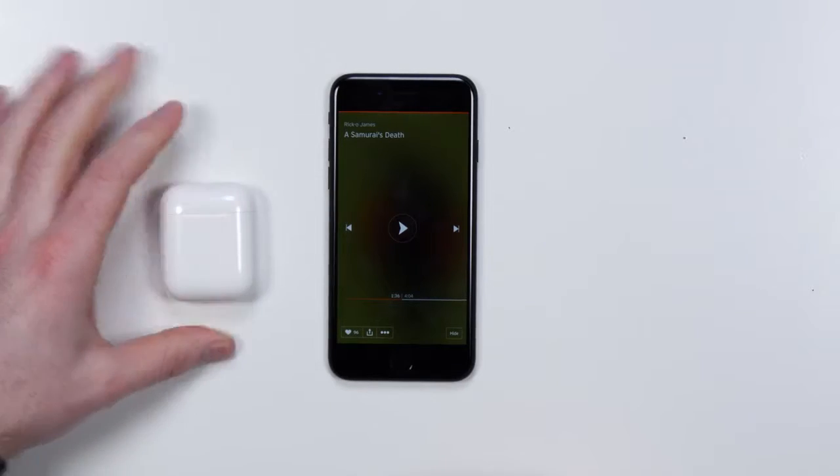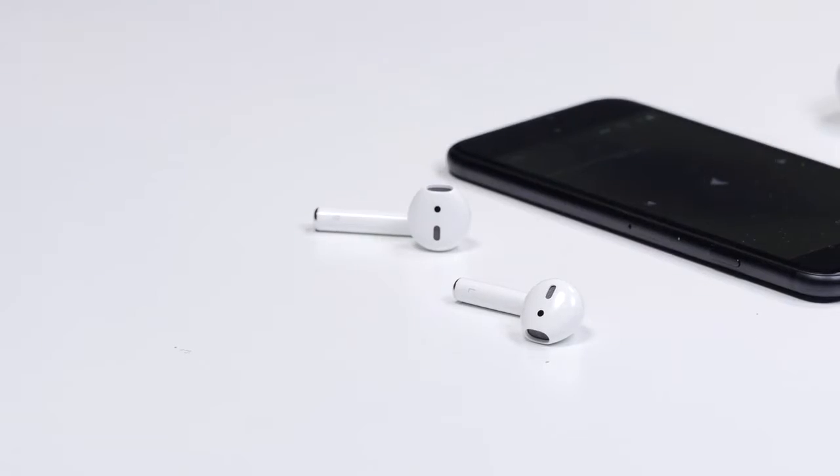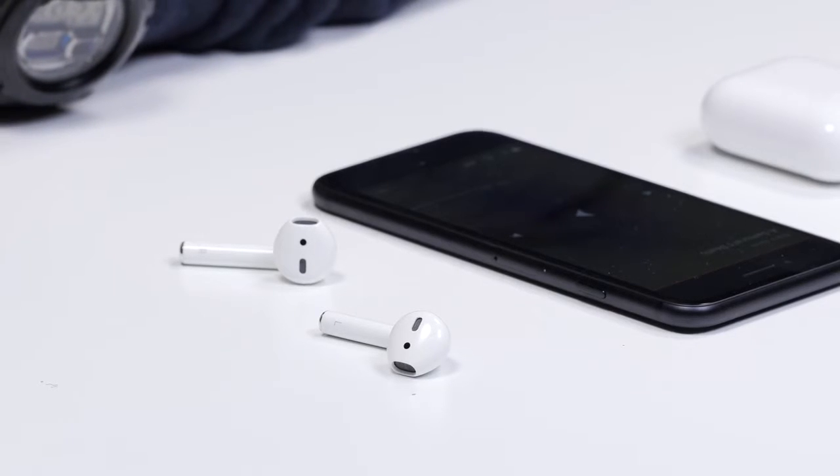The convenience is a big, huge component here, and you mix in the fact that you're not tied down strictly to iOS — you could use these with Android if you really wanted to. From a sound perspective, it's hard to get fired up. I've listened to very expensive headphones, earphones, earbuds — you name it. They sound essentially like the things already included with your iPhone except without a cable. Is that good or does that suck?